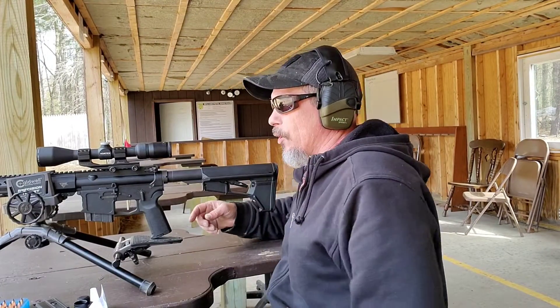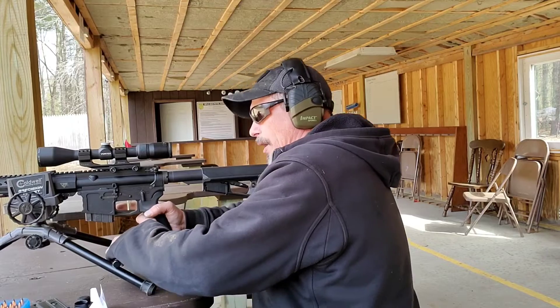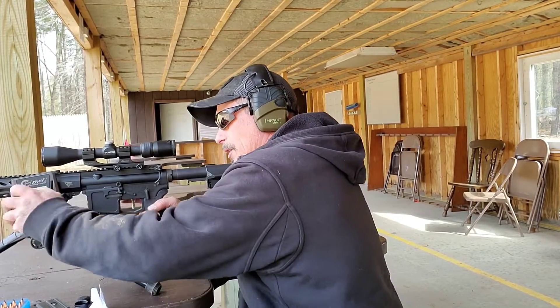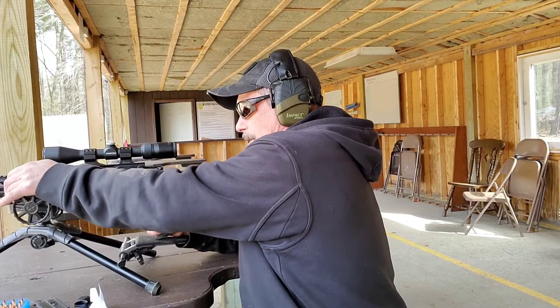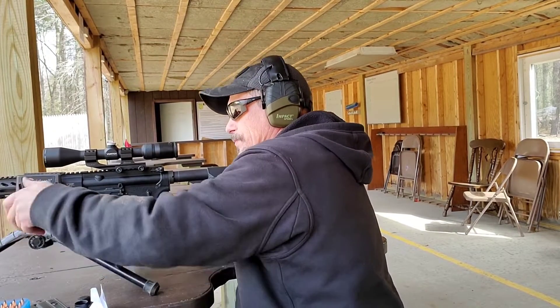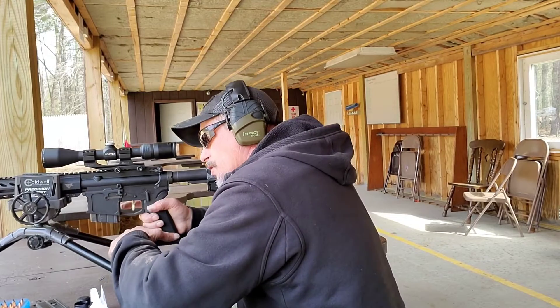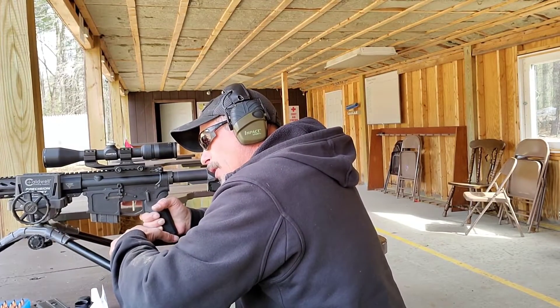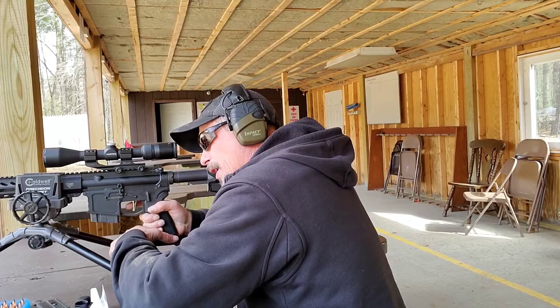I moved my scope up and over because the shots aren't hitting where I want. I had this scope on my 6.5 Grendel, so I need to readjust for the 7.62x39. Going back over to the top left target now.